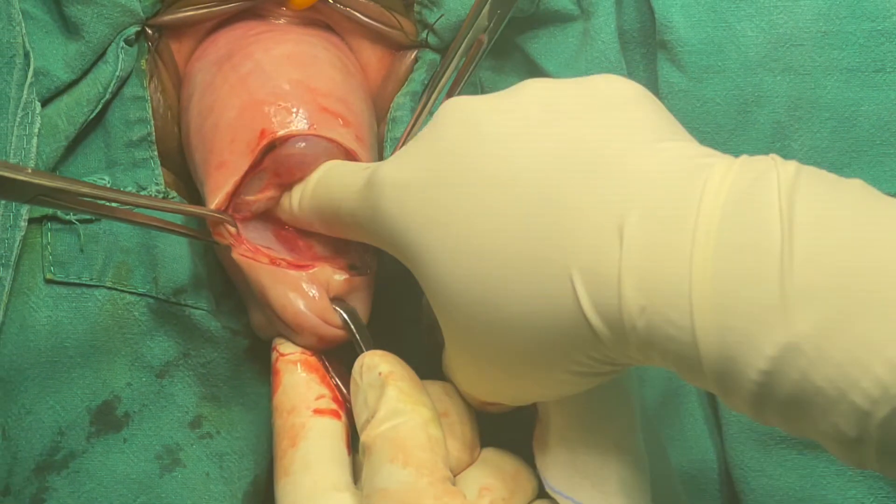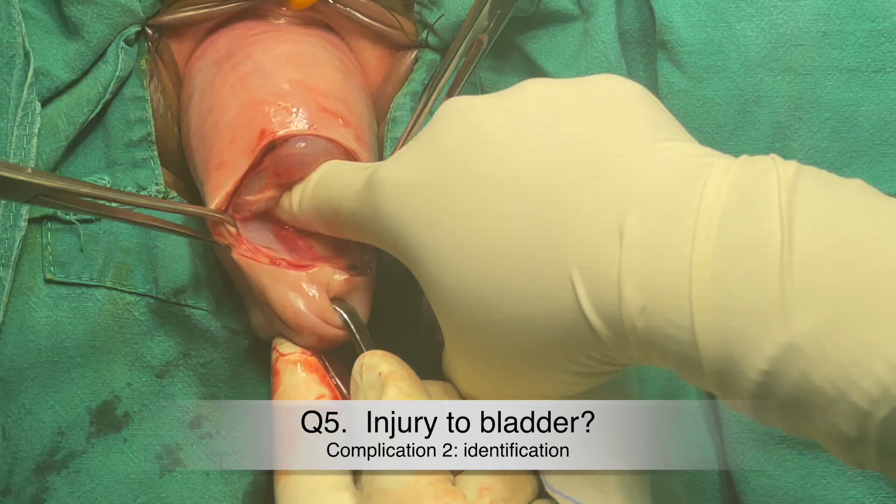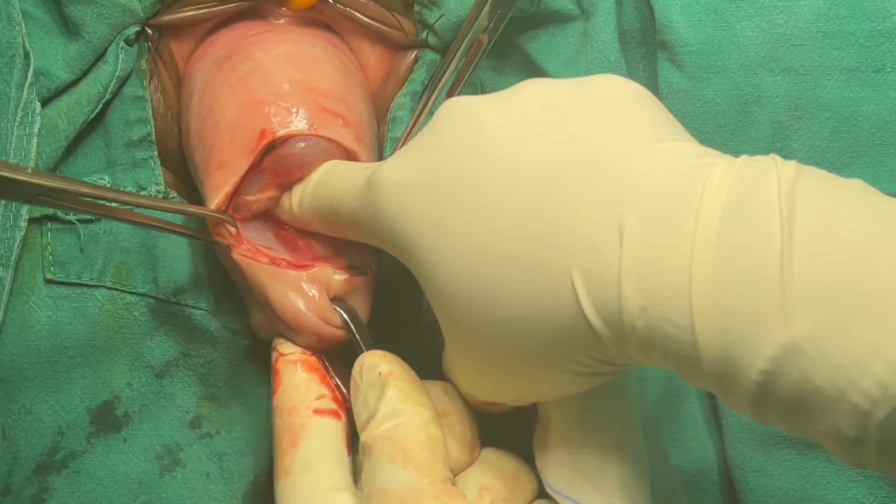Suppose it's your bad day and the bladder gets injured — how do you identify it? For easy identification, one day prior to surgery in our practice we give pyridium to the patient: two tablets the night before surgery so that the urine becomes orange. As soon as you open the bladder by mistake, an orange-colored fluid will pour out — that is the identification.